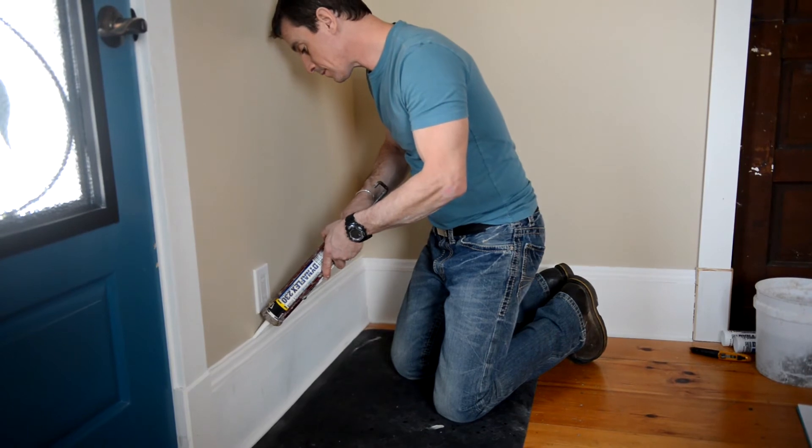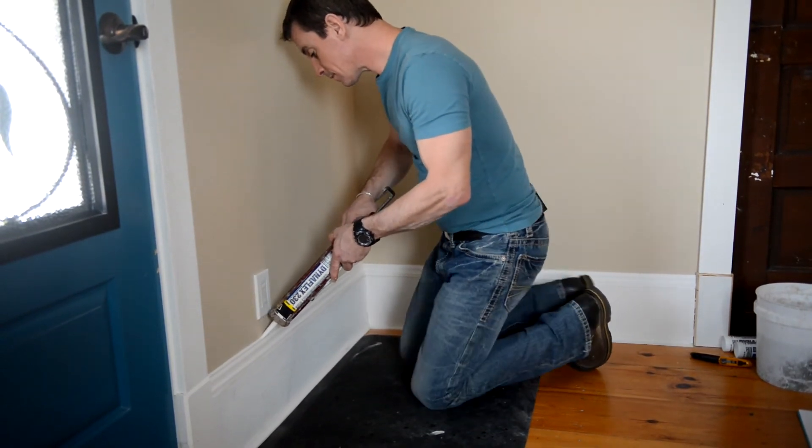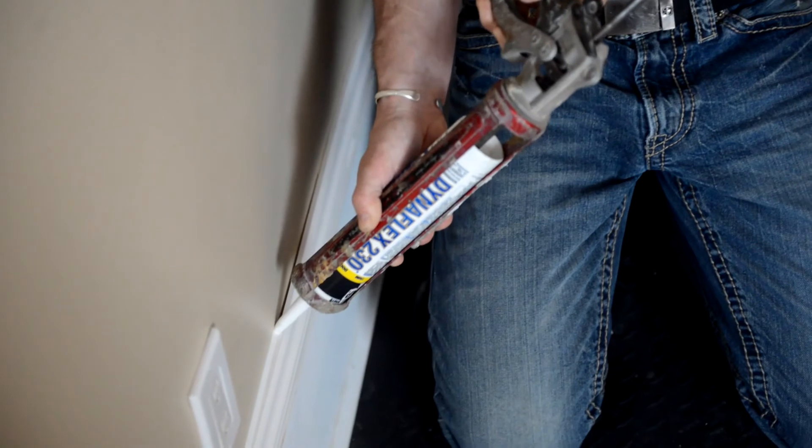A room full of trim can take up to 90 minutes and a kitchen backsplash about half an hour. The supplies cost from $20 to $50.